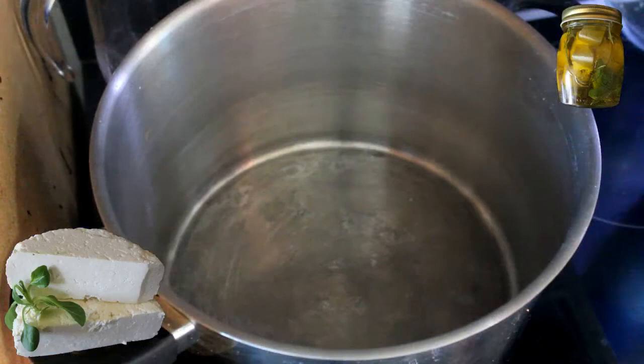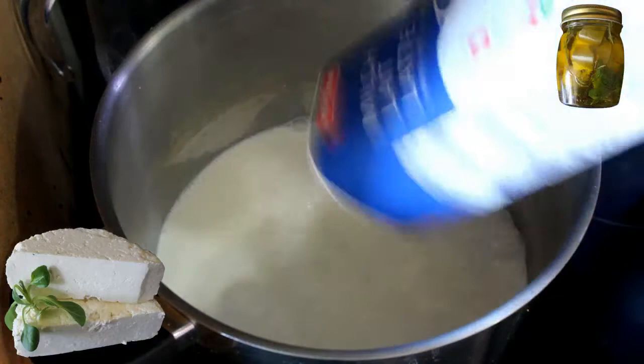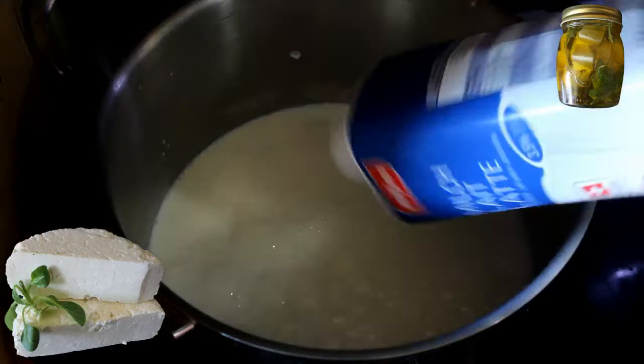All right, everything is ready. Now, in a casserole, I'm going to use 4 litres of milk. This is pasteurized, because in Switzerland we can't find raw milk — it's forbidden to buy raw milk. UHT milk doesn't work; we need pasteurized milk. As you can see, it's 3.5% fat.